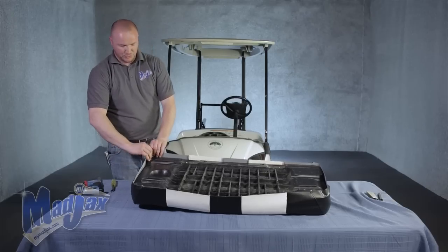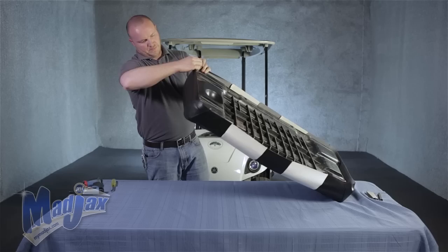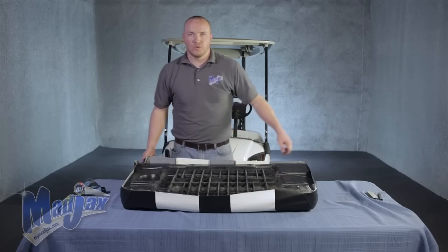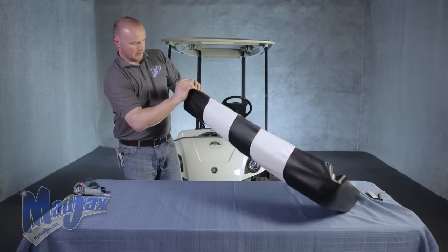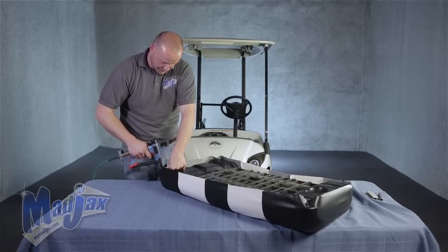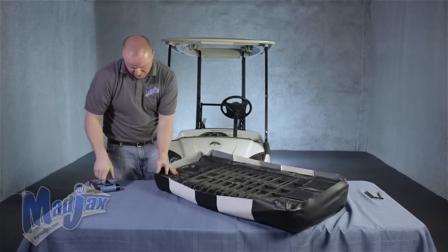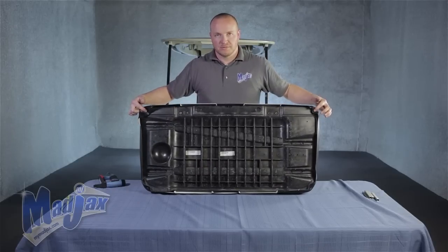Now on the complete opposite corner, we're going to do the same thing. Pull it to where your seam matches the outside of your cushion. Take your two thumbs and pull on it. Put another tack in here. Now that we have the second corner done, we're going to move to our third corner and repeat the same process. Pull until your seam matches the outside of your cushion. Put one more staple. Move to the final corner, pull any slack out, make sure the seam is on the edge of your cushion, and put one more staple. At this point, we have four staples total — one in each corner.